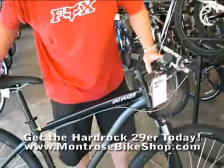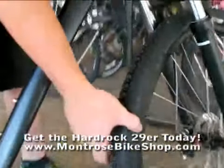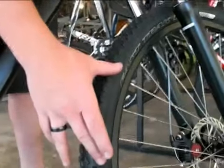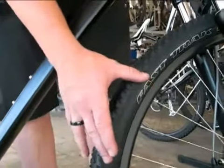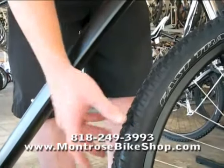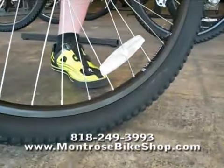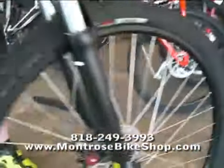The cool thing about this bike is it has a 29 inch wheel, so it's larger than the standard 26 inch traditional mountain bike wheel. What this is going to do is help you go over bumps better. Once you get it up to speed it accelerates faster and it has a larger contact patch on the ground, so it's going to be a little bit more stable and give you a little bit more traction on the trail.